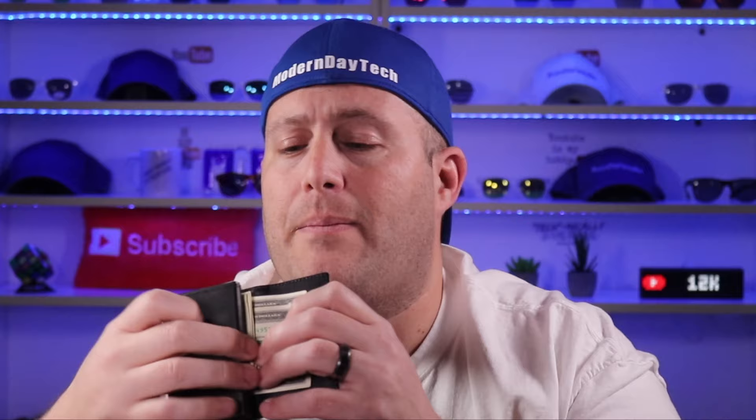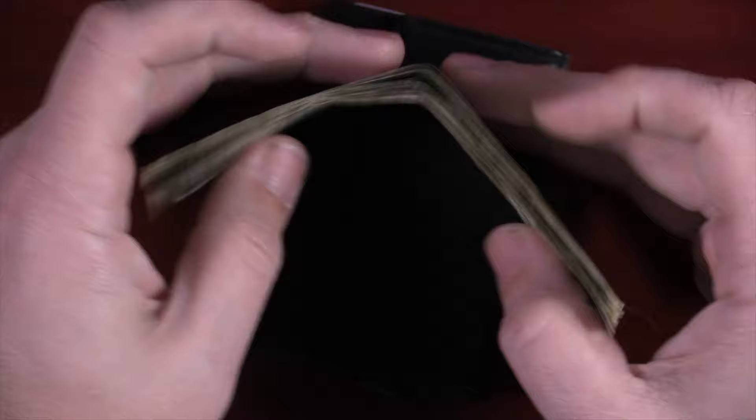In the RFID compartment, you can fit up to four embossed cards or six flat cards. And in the money holder case, you can fit up to about 10 US bills before you can't close it anymore and the magnet stops working, which I think is pretty good because you don't want that thick of a wallet anyway.